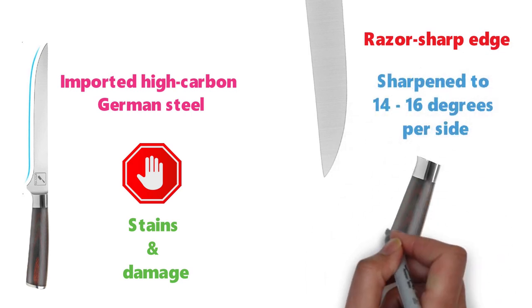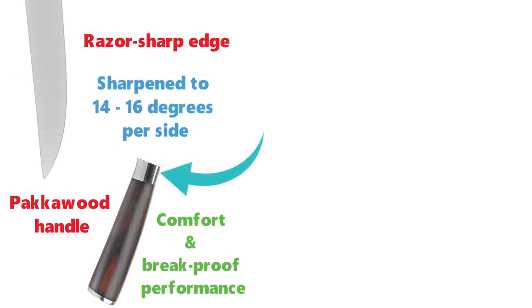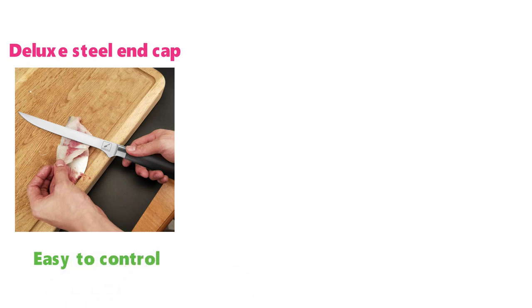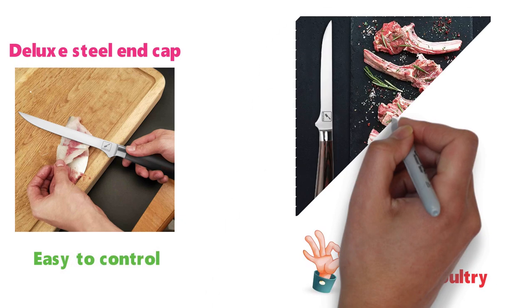The Amarku fillet knife has an ergonomic design with a pack of wood handle that offers comfort and break-proof performance. The handle features a deluxe steel end cap on the butt of the knife that gives it superb balance. This knife is easy to control, which makes it great for slicing meat and poultry and produces fresh, clean cuts.